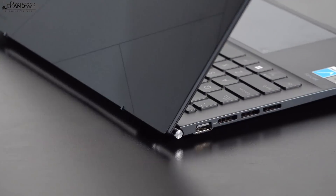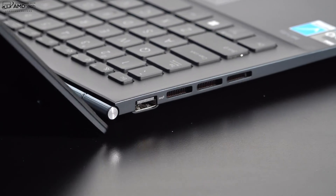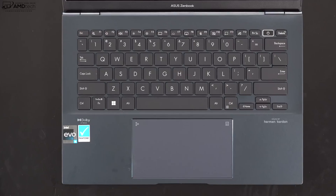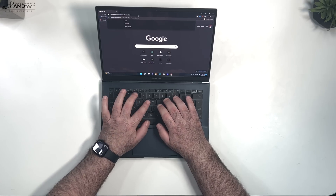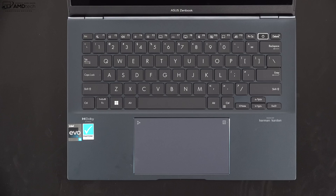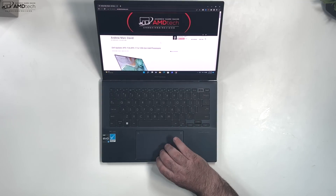Lifting the lid also activates the ErgoLift hinge, which we've seen in previous ZenBooks. It gives you a raised typing angle that helps with both the typing experience and airflow. The keyboard has about 1.4 millimeters of key travel with really good tactile feedback, and a multi-stage backlight for working in dark environments. The touchpad is a precision glass touchpad — two-finger scrolling is buttery smooth and all gestures work as advertised.